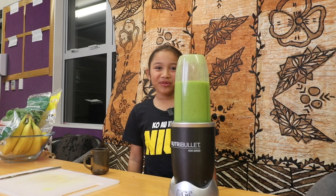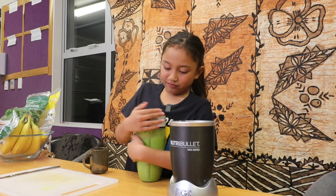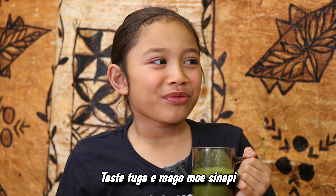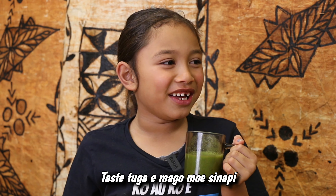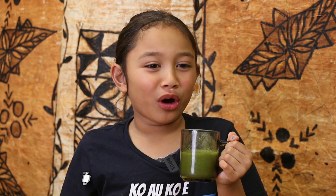Let's try it. It tastes like a mango-y flavour with spinach in it, but it's more like mango-y.